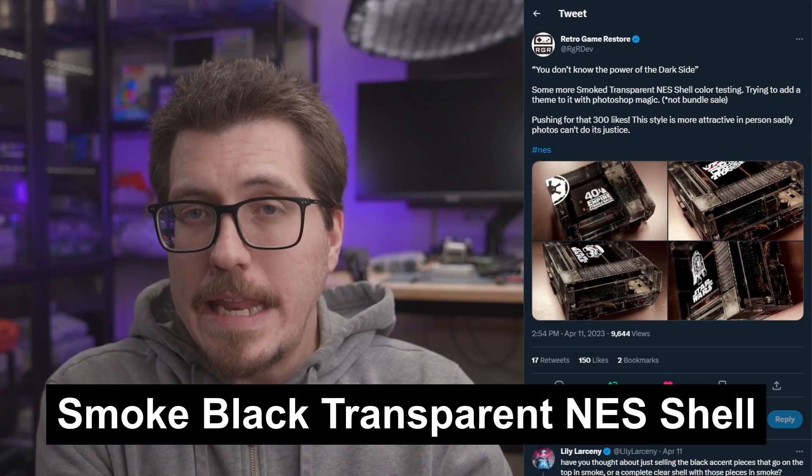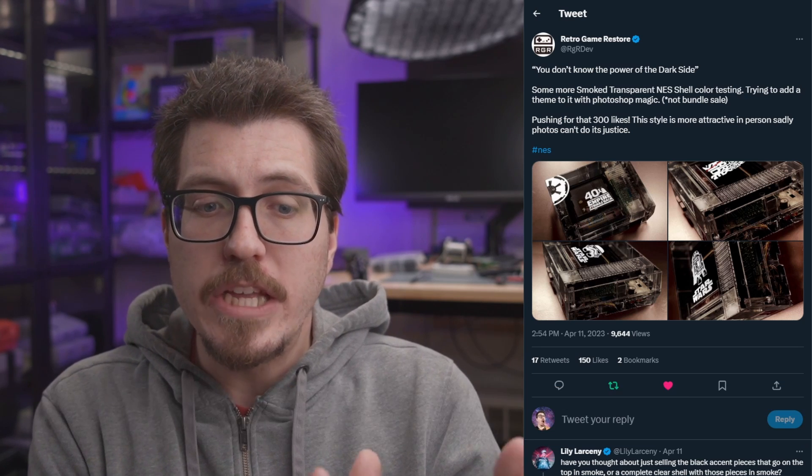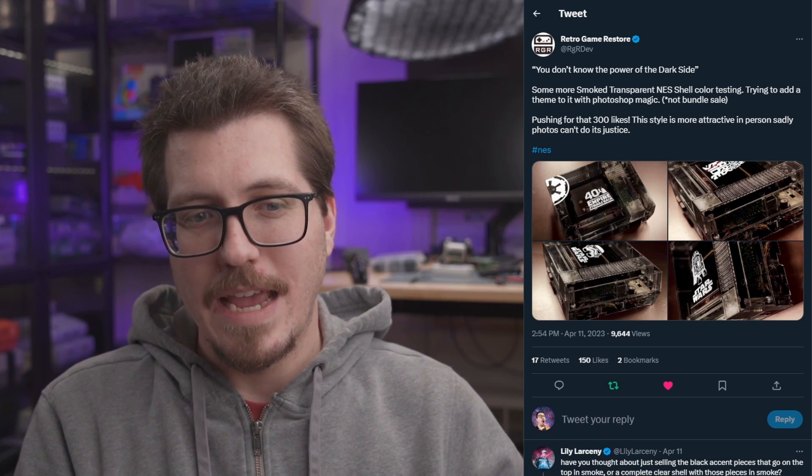Next up are the smoke black NES shells. Retro Gamer Store is really just trying to judge if people are going to be interested in this or not. They posted about a week ago hoping for 300 likes, and right now it's sitting at 150. For me personally, I like the look of the original colors — that's one reason I'm not dying to swap every single console I have to these clear shells. If you really wanted to preserve a particular console but get a nicer or clear shell, by all means go for it. But there's just something about the original cases and the original look that I like.